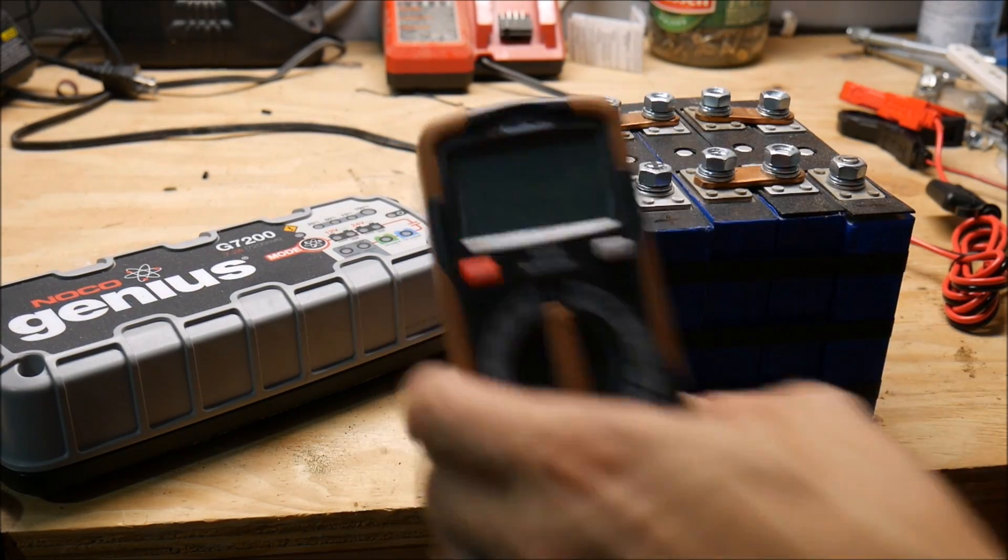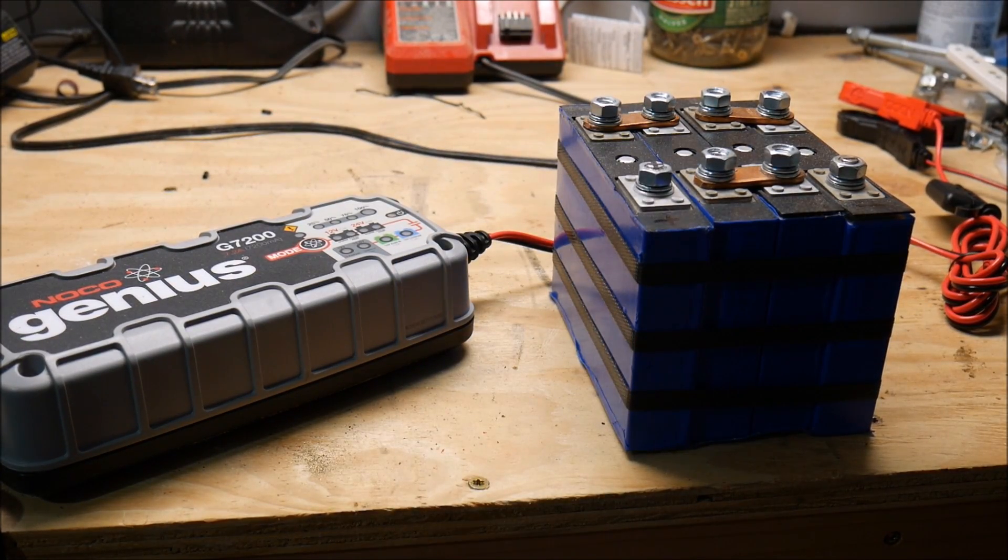That's pretty consistent with as high as it was when I got the battery. I already tested the cells individually and they're fairly even — they range from about 3.46 to 3.38. So not perfectly balanced, but close enough.